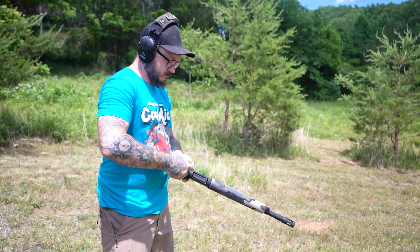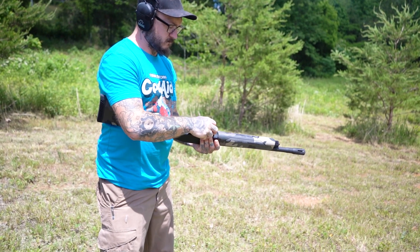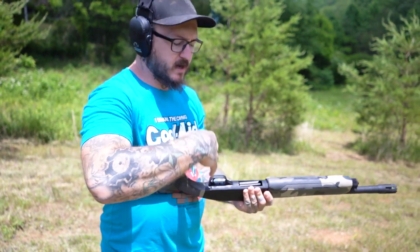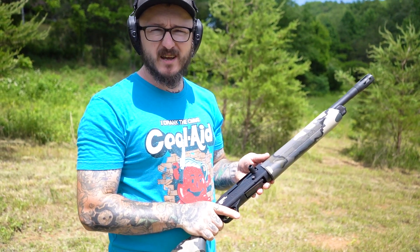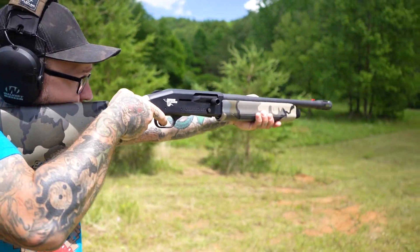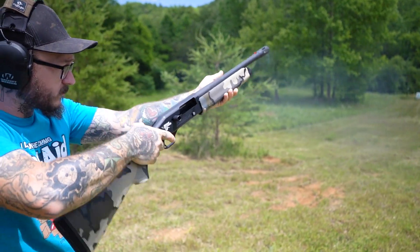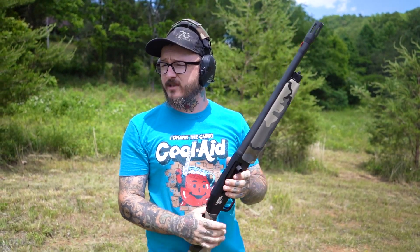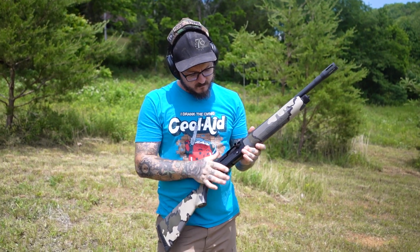I love the charging handle too, how it sticks out that far. As you can see, we're not the three-gun guys who shove in bullets and all that. We get it done, but we're a lot slower. Is what it is. I can tell that that had a little more heat to it, but it wasn't terrible. It's pretty soft overall.